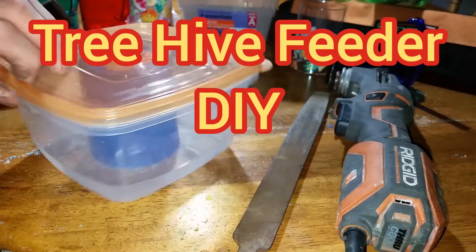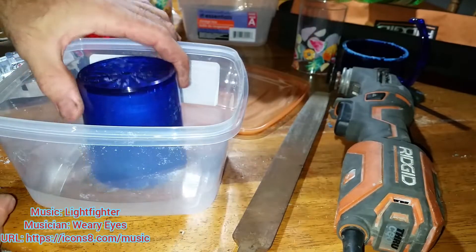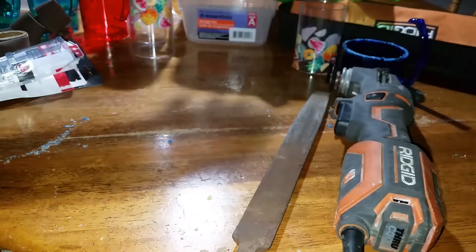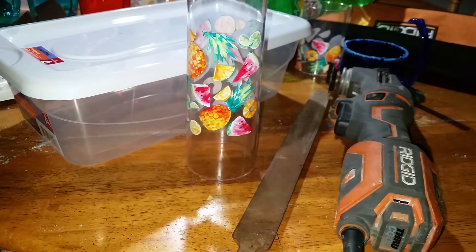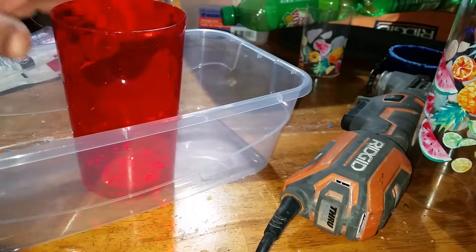I made a top bar feeder for the tree hive. I couldn't find one that would fit, so I went to Dollar Tree and bought some parts. I bought some containers — two cups. One goes inside of the other, and each one was a dollar, so it brings it up to three dollars for a feeder.